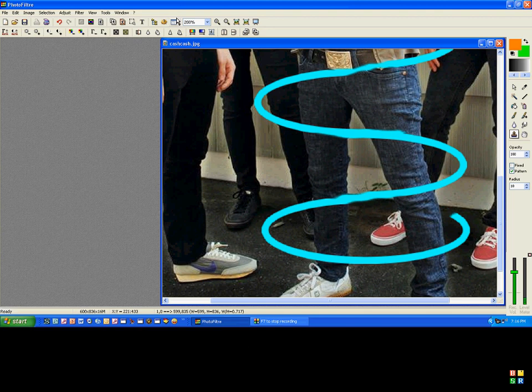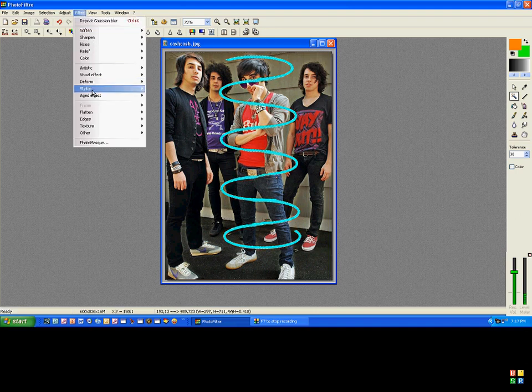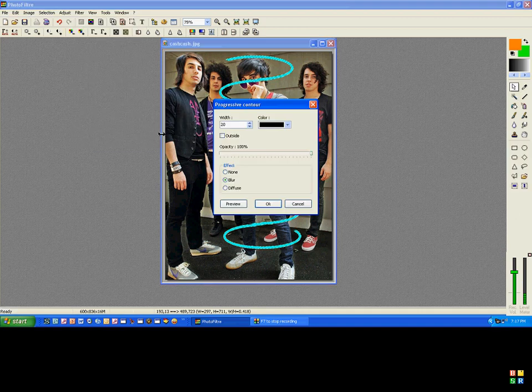Alright, I'm done. It may look like this, maybe a little nicer, but yeah, different color. If it's a different color, that's totally okay. So yeah, it should kind of look like this. Alright, once you're done with that, you're going to click your magic wand tool and you're going to select the bar. And then you're going to go to Filter, Stylize, Progressive Contour.